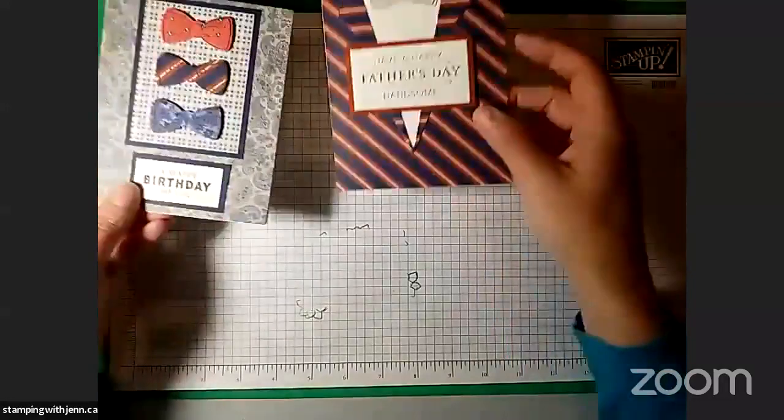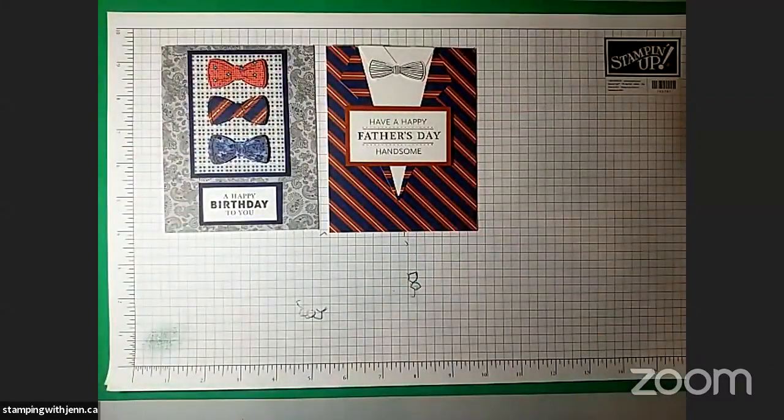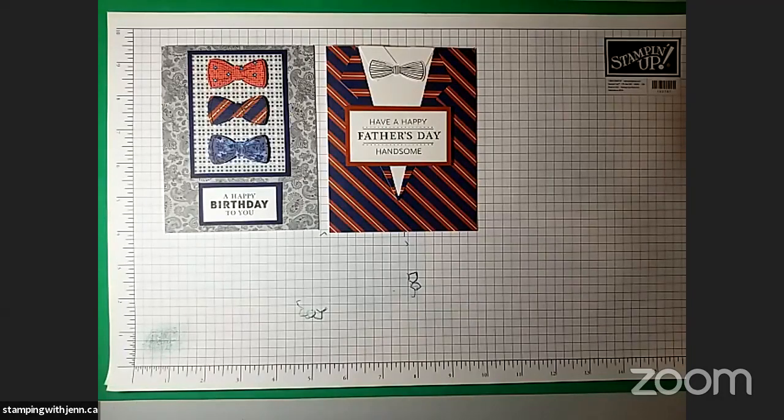Today we are going to be making these two cards. I should introduce myself just in case you're new here today. My name is Jen Briarley from Stamping with Jen. Obviously you found my Facebook page, but there's also a blog called stampingwithjen.ca. Today we're going to make a couple of cards for the men in our lives. Father's Day is next month, so I figured it was a good time to make a couple of guy cards.